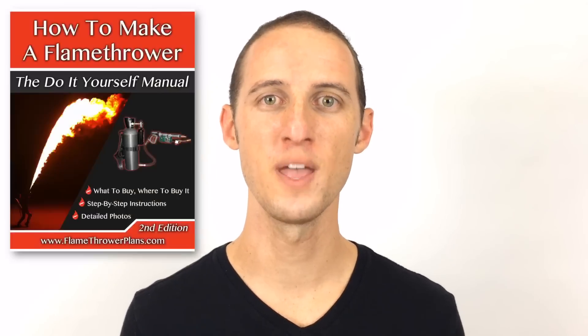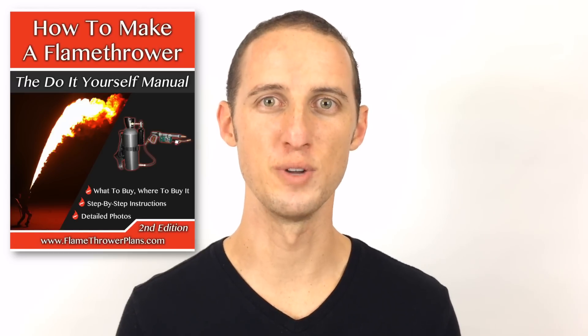So I went back to my garage, I started building and tinkering and designing my flamethrower. And over the next few years, I refined it to be even safer and shoot even farther. Now I'm going to share all my flamethrower secrets with you in my book, How to Build a Flamethrower, the do-it-yourself manual.